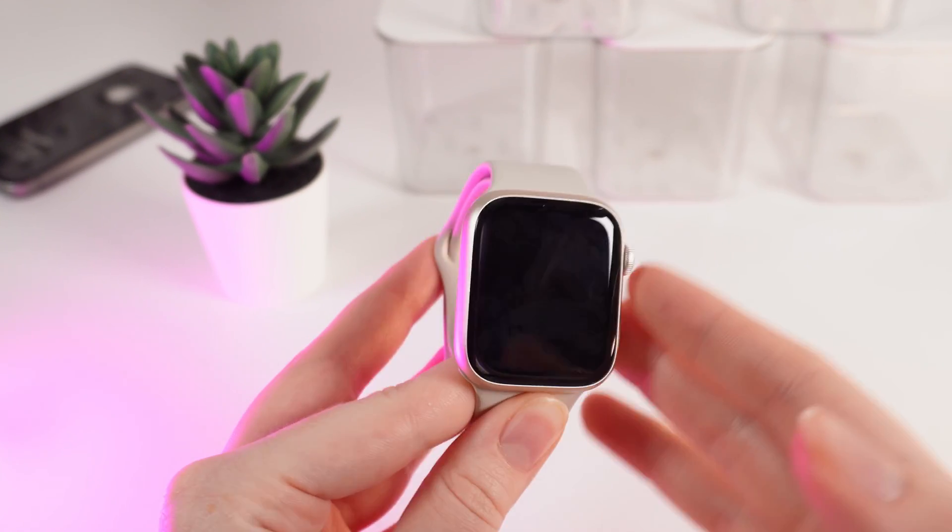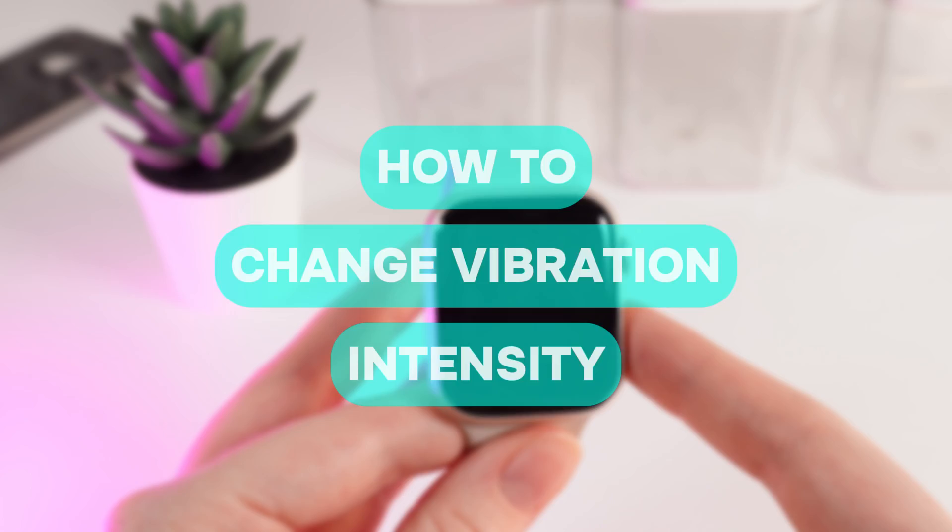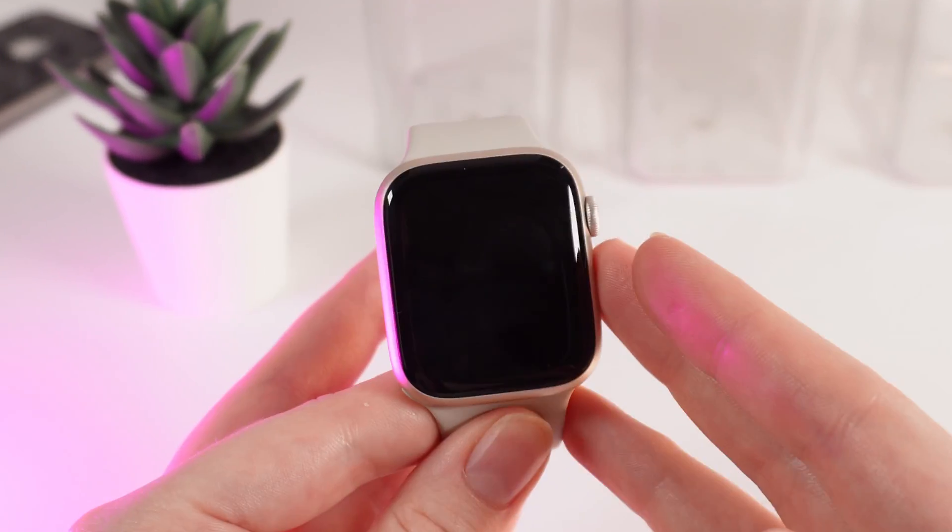Hello guys, and in today's video I will show you how to change the intensity of the vibrations on your Apple Watch Series 9. Let's get started.